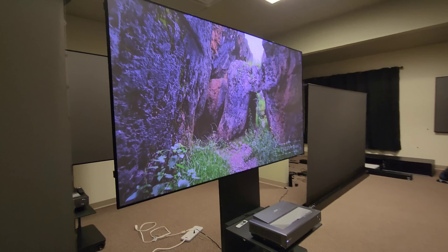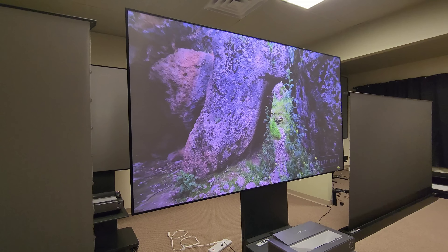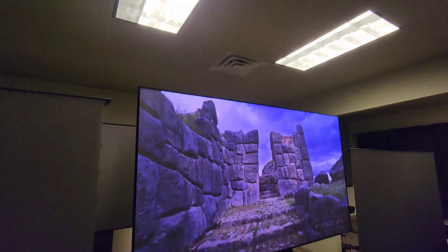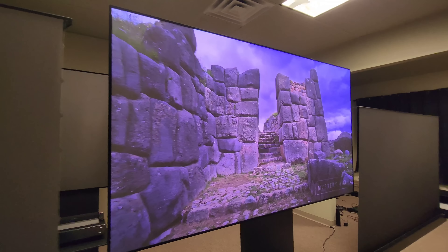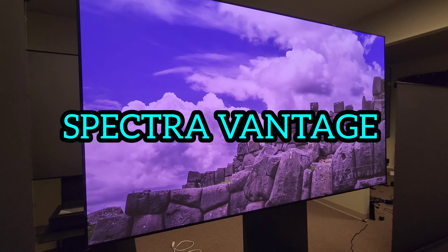As you can see, it's producing amazing colors — the picture quality is ultra sharp. And this is with a lot of light right above the screen. True ALR screen.